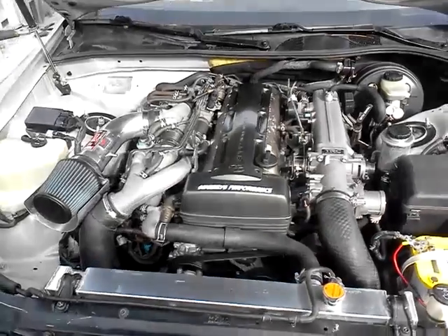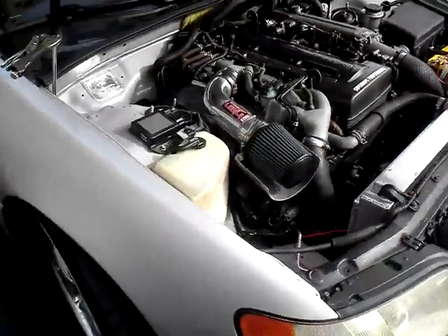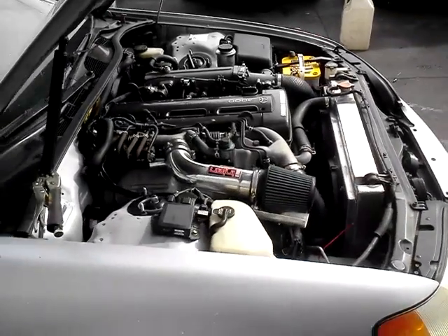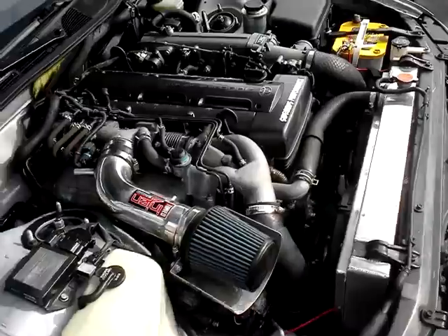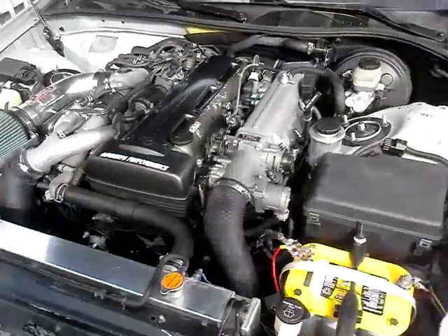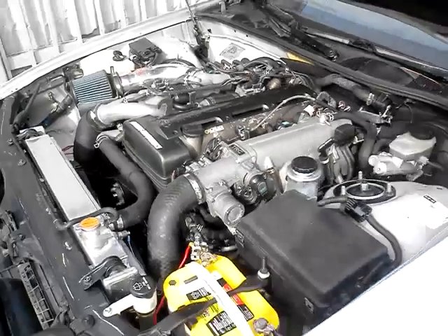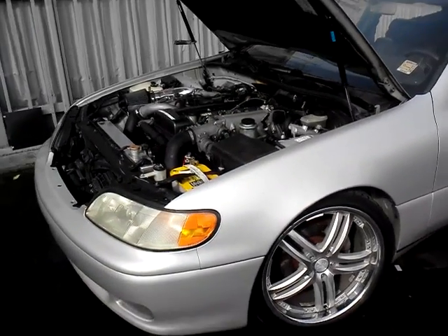So if you want a 2JZ in any of our rides, we can do one in a Beamer, a Mercedes, RX-7, 240, Skyline — whatever you want. Give us a call, come down and check out our work.